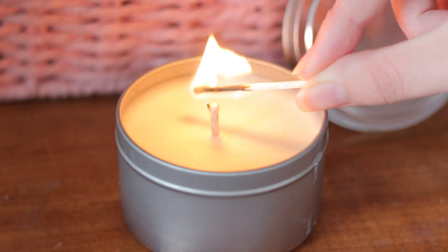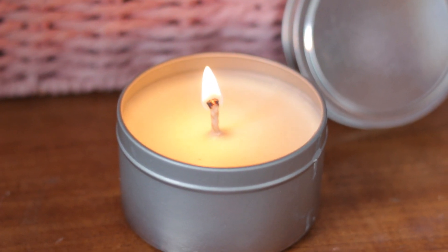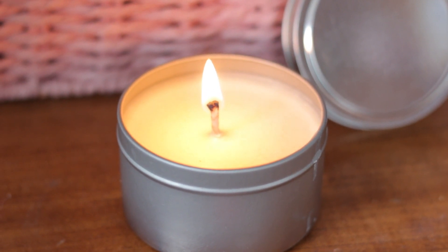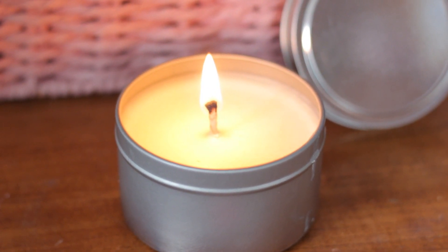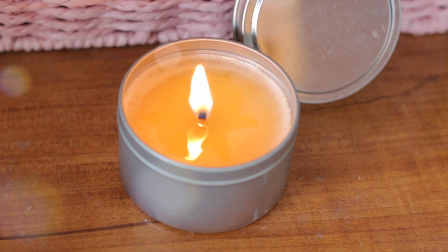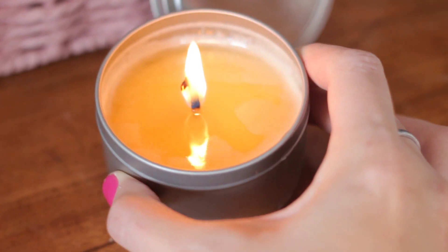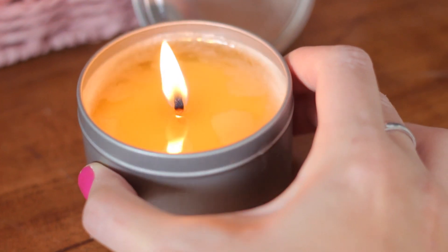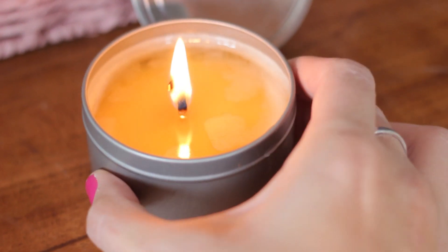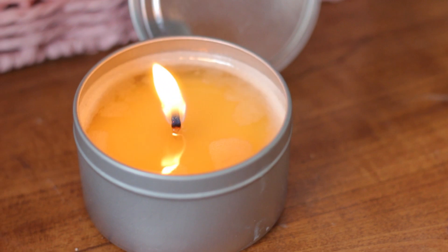To use the candles, light the candle and wait around 20 minutes prior to using it to allow the wax to liquefy. Once the wax pool is deep enough, it is best to extinguish the flame and then wait for the liquid wax to cool to a desired temperature for massage.